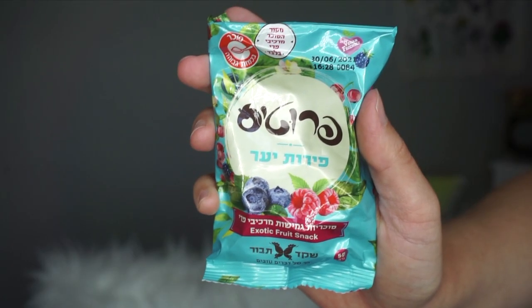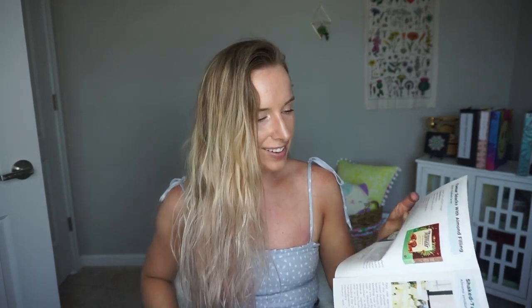The next item says 'Eat me' — guilt-free berry candies: natural, delicious, and sugar-free, nothing but real fruit, and vegan friendly. They are speaking my language! They feel like gummy bears. I'm going to put these in my purse — I have some graduation parties to go to and I'm totally going to eat these.